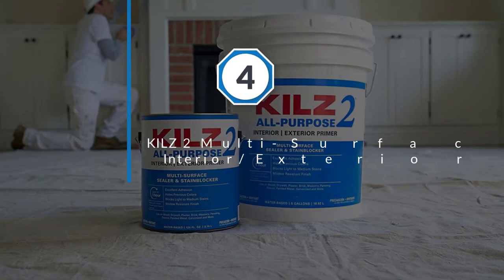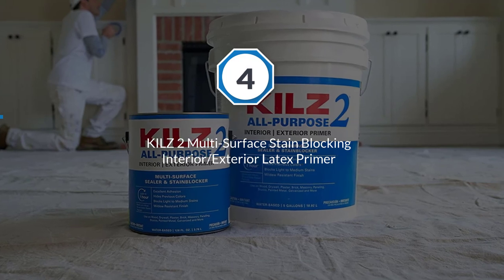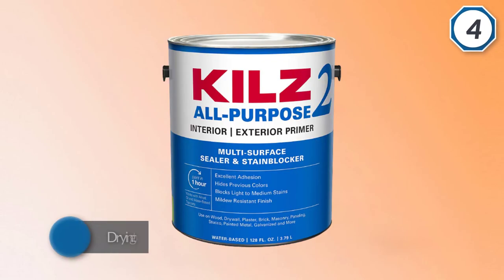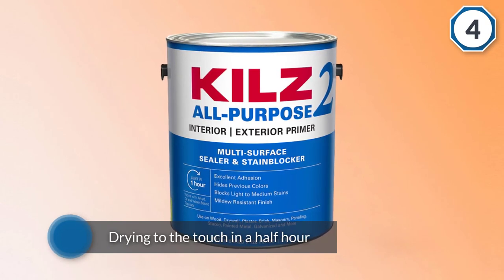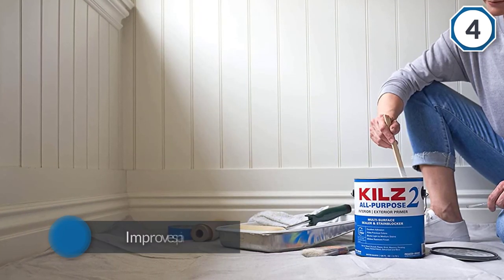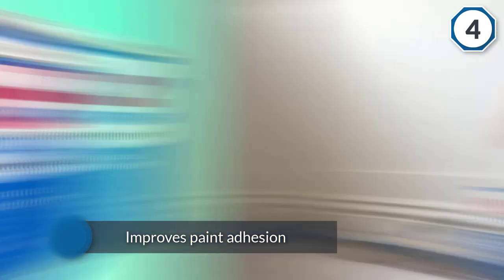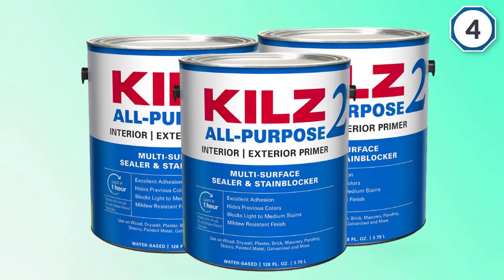Number four: Kills Two Multi-Surface Stain Blocking Interior Exterior Latex Primer. Drying to the touch in a half hour and ready for a recoat in as little as an hour, this product dries quickly and creates a foundation which improves paint adhesion and helps to block out stains. It can be applied to new drywall, metal paneling, masonry, plastic, wood, and even brick.